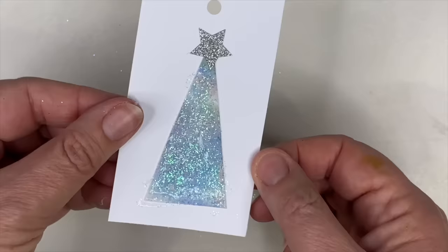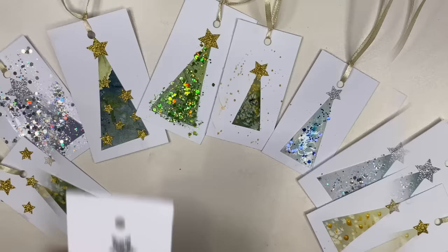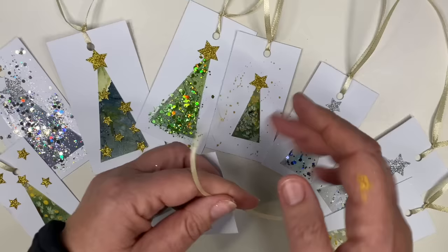Here are all the tags I have made — I must say I found it really therapeutic. One piece of advice I've learnt is less is more: they just got too busy and messy-looking, so just keep it really simple. The last thing to do is thread some ribbon through the little hole and knot it so it's secure, leaving it open at the top so you can attach it to your present. They look so effective and it's such a personal touch.